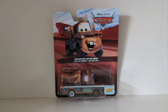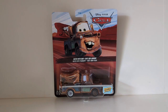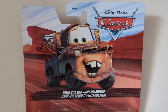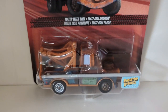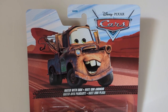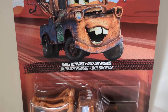Today we'll be taking a close look at Mater of Sign. It was first revealed in 2020 for Singles KC and I believe was again released in a few other cases along 2024. Looking at the packaging, the first mistake is that they decided to use the Cars 1 Mater artwork instead of the Mater of Sign artwork. I think they did this back in 2015 when he was first released, but still it is a massive disappointment.